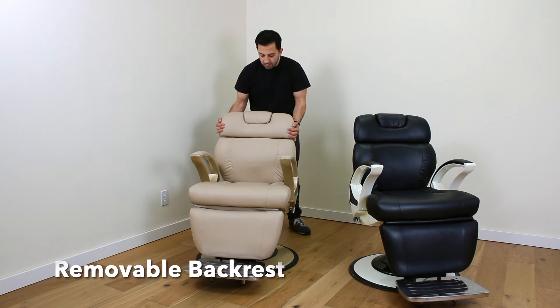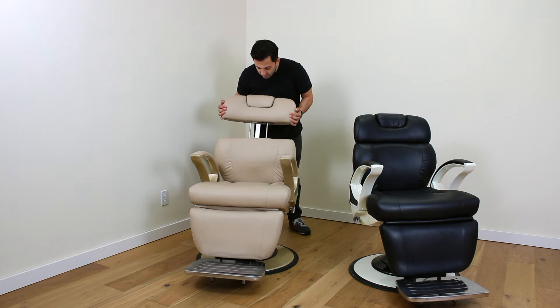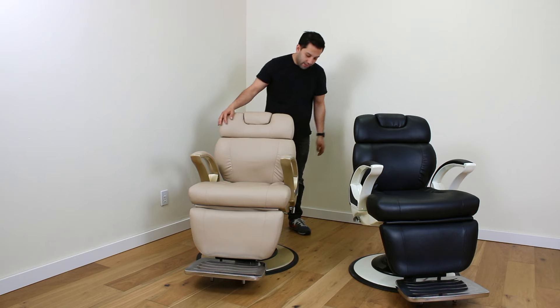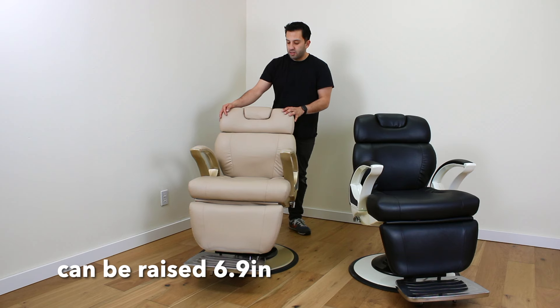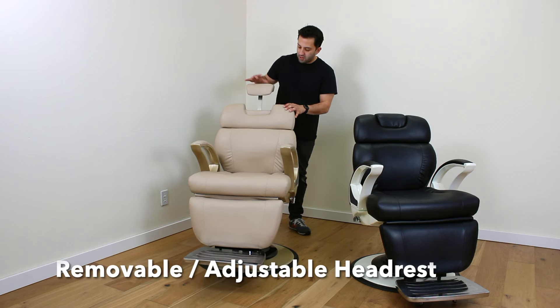The backrest comes off for shampoo access, massage access, or facial access. The chair raises about 6.9 inches and the backrest also adjusts.